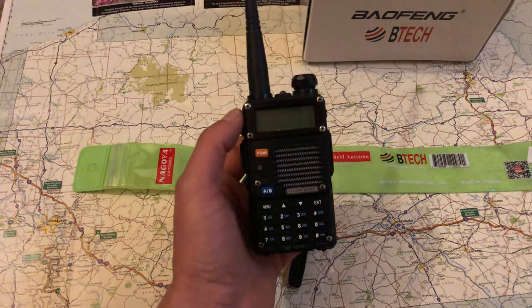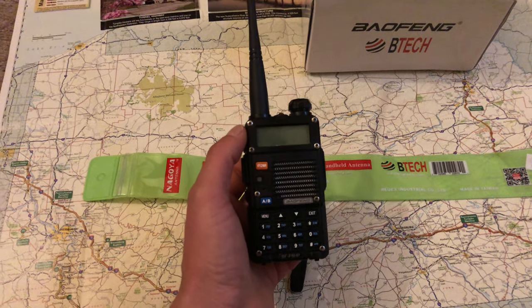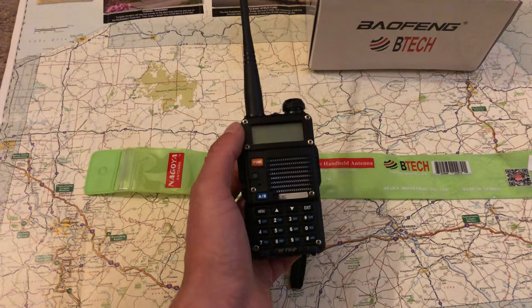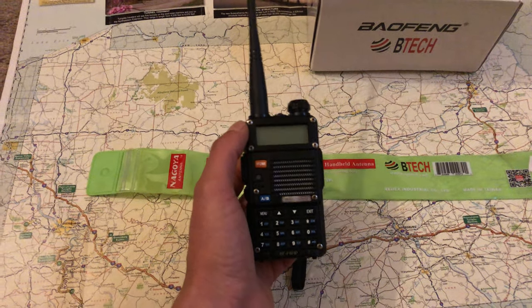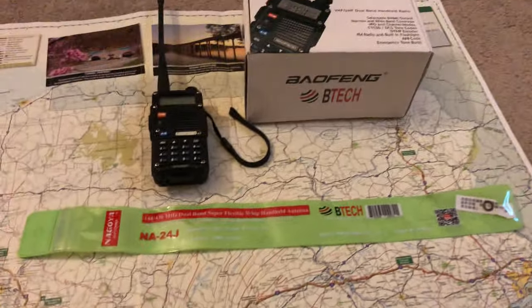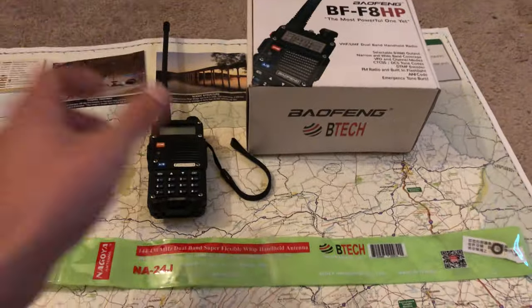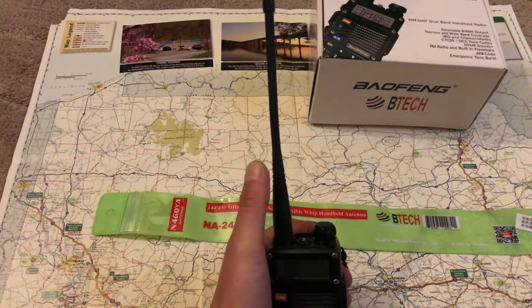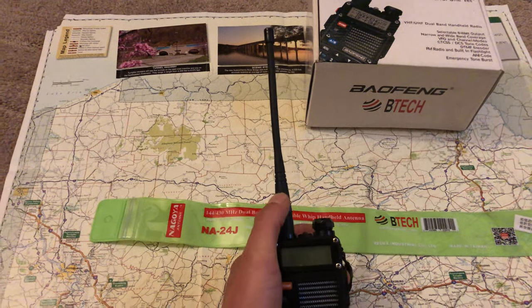I usually have it on me on my local repeater — in a store, if somebody calls I can answer, if I can't answer I can listen. But I wanted to be able to hit machines that are further away without this compromised antenna that's kind of like a walkie-talkie antenna.